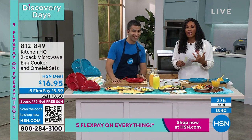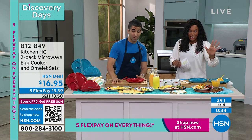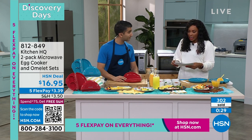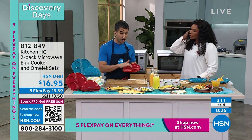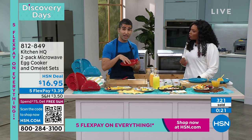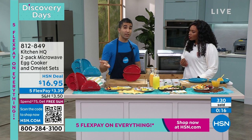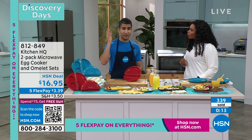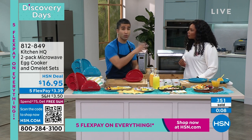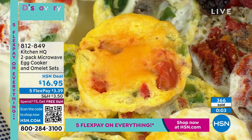A fresh omelet or fresh egg bites, custom order to yourself. It's available in teal or red, and you can throw it in the dishwasher to clean. Two-egg capacity — so you've got a two-egg omelet, no problem, or the two egg bites with the attachment. I love to use leftovers from the night before — roasted veggies, leftover ham — just put that into your omelet, two and a half minutes, no butter, no fat.